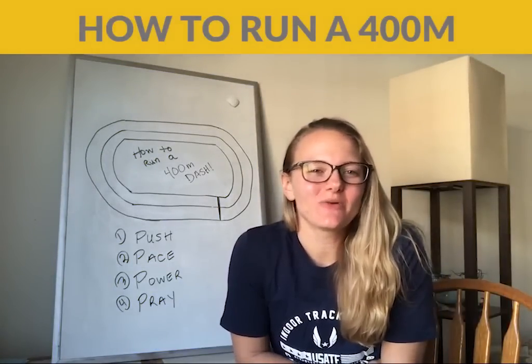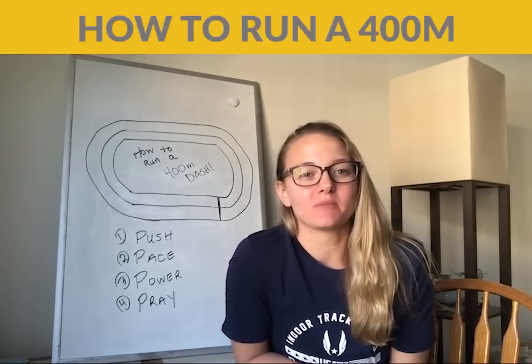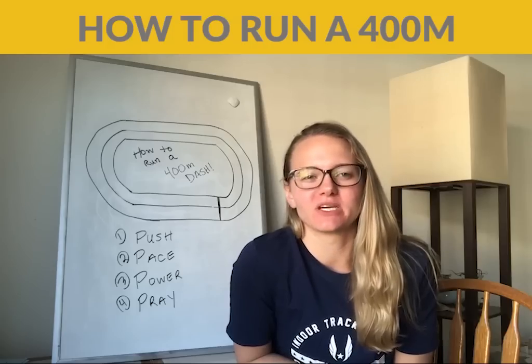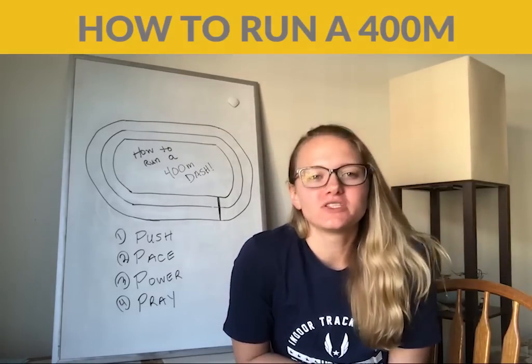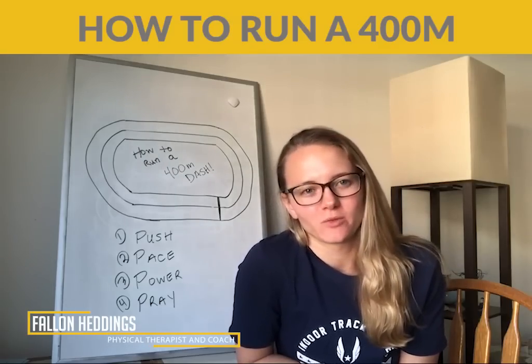Hey guys, what's up? So today I want to go over how to run the 400 meter dash, and I'm going to specify — this is going to be an outdoor 400 meter dash, because an indoor and an outdoor race in the 400 are totally different animals. For those that don't know me, my name is Fallon Headings. I'm a physical therapist and a track and field performance coach.